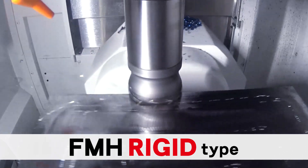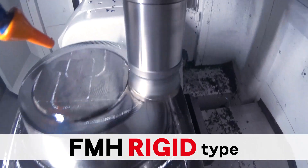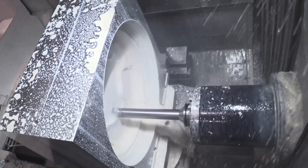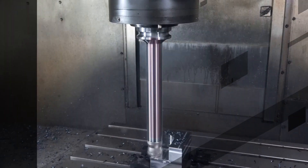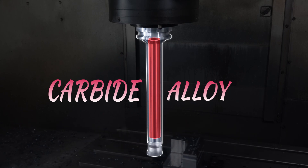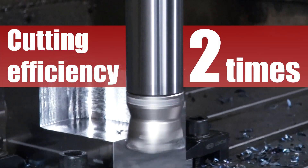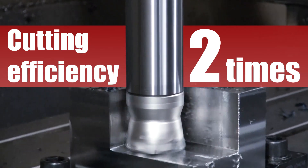Roughing cycle with a large diameter cutter removes a massive portion of material but takes time. A long tool holder is required where it needs to reach deep, but chatter will occur. FMH rigid arbor is a very strong arbor reinforced by building in the carbide alloy. This arbor can double the cutting efficiency compared to a standard arbor, contributing to shortening the roughing cycle time and extending tool life.